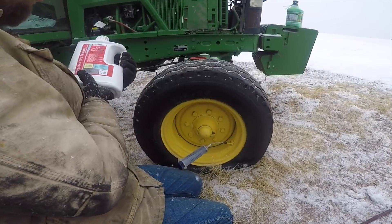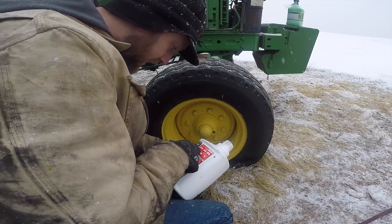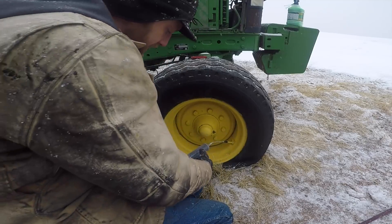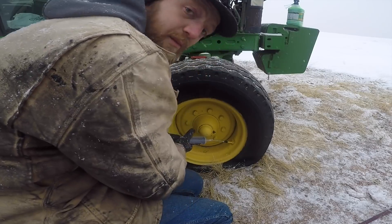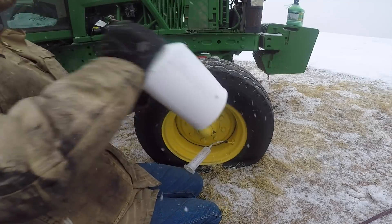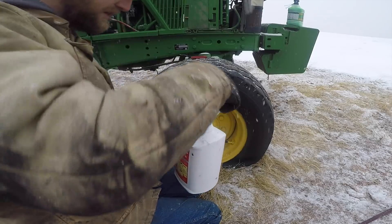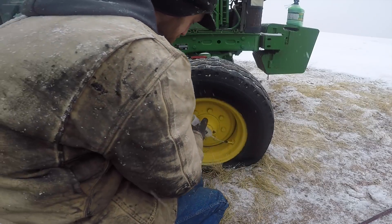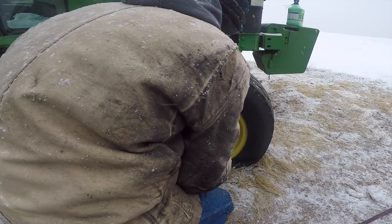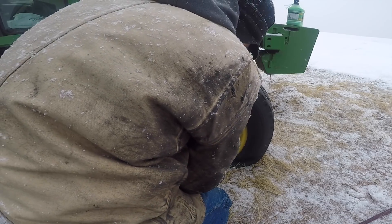Eight to 16 ounces for front tires. This syringe only goes up to five ounces, so I'm going to give it two full syringes — we're going to put 10 ounces of Tireject in this right side tire. I'll shake it up first. That's about five ounces. Now take our little syringe and push it in.